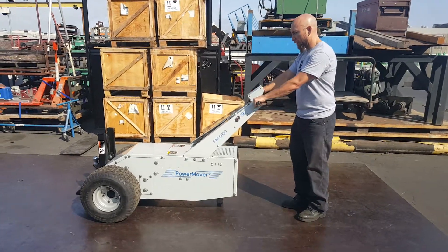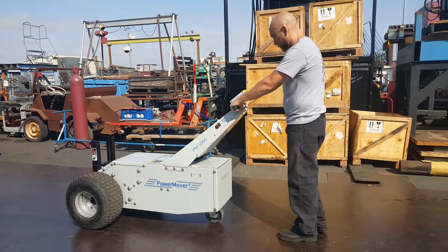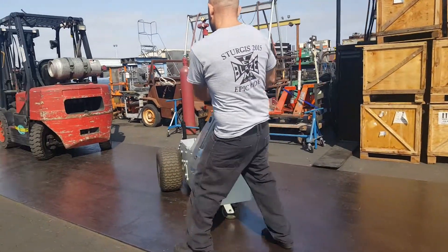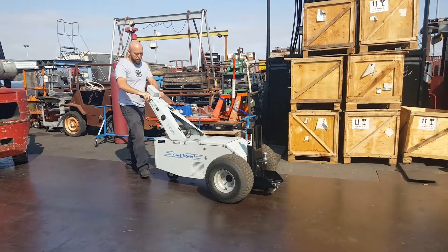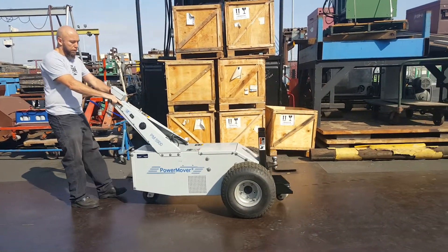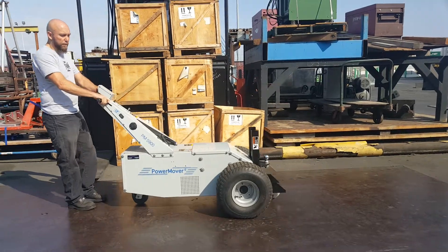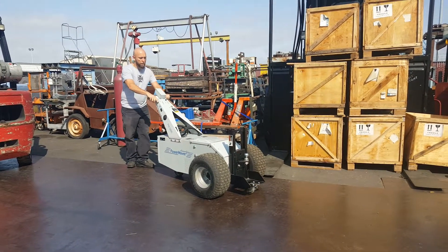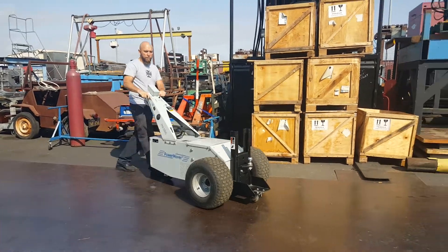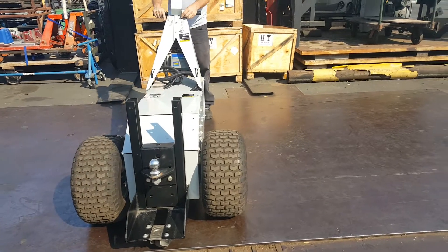Here we go. Brake. Reverse. Here's the hydraulic.